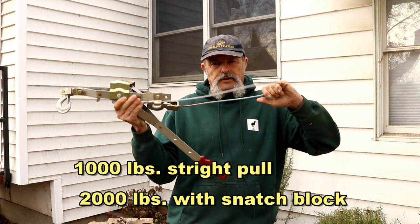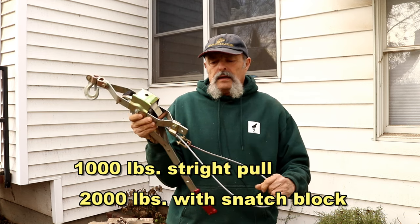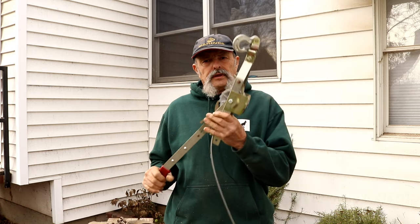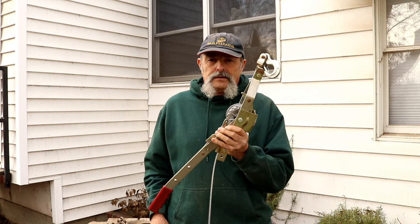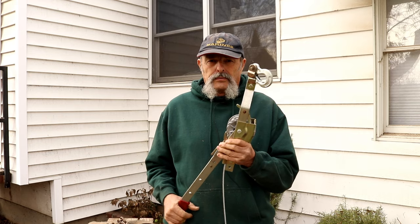You can hook it onto itself and put a snatch block in it, which will double your pull. The beauty of these is they're pretty darn light, they don't take much room, and you can pull a heck of a rock with them from the come-along to the boulder.